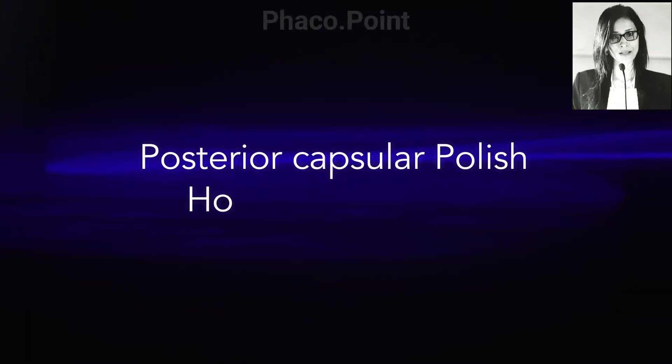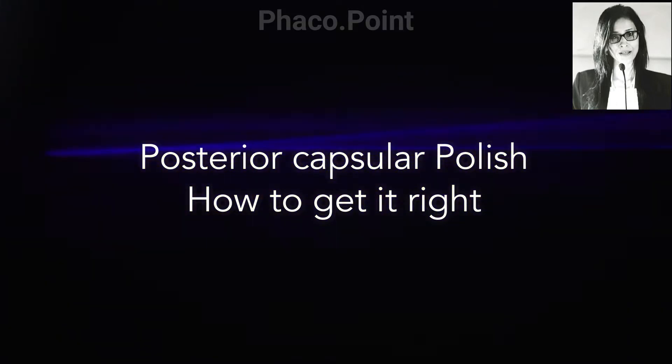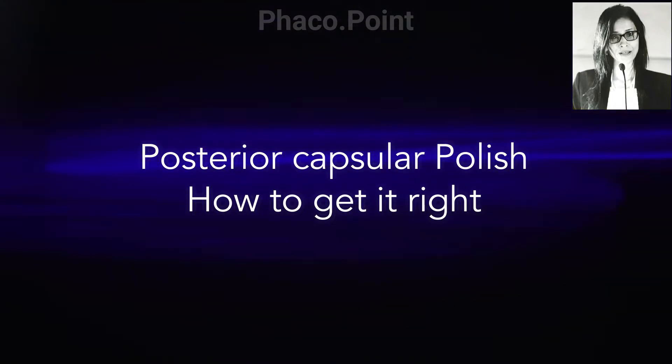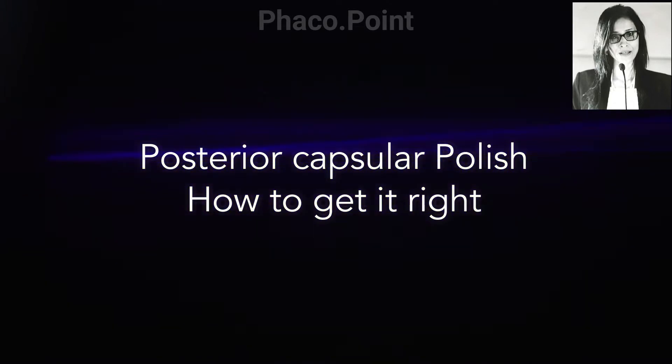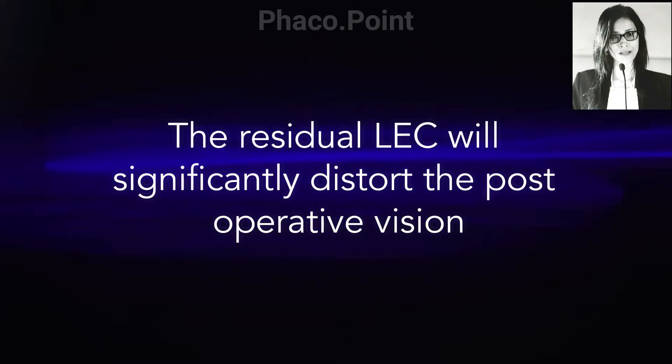One of the steps in phacoemulsification that can be rather intimidating is the technique of polishing the posterior capsule. Ever so often, after performing the cortical wash, we are still left with cells stuck to the posterior capsule. It is important to understand that these residual cells themselves can cause a significant distortion of the postoperative visual acuity. Removal of the cells is therefore important, but very often we are tempted to just leave them behind because of the fear of damaging the posterior capsule should we attempt to remove those cells.